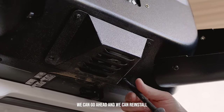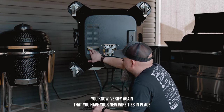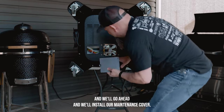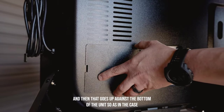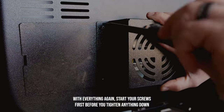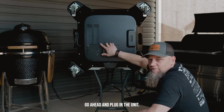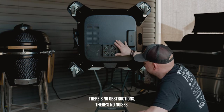Go ahead and reinstall your maintenance covers. Verify that you have your new wire ties in place on your wire harness and everything is positioned correctly. Install your maintenance cover — this tab just goes in here, up against the bottom of the unit. Start your screws first before you tighten anything down. Once you've got your covers back in place and screws are tight, go ahead and plug in the unit and turn it on just to verify that your fan is working correctly with no obstructions or noises.